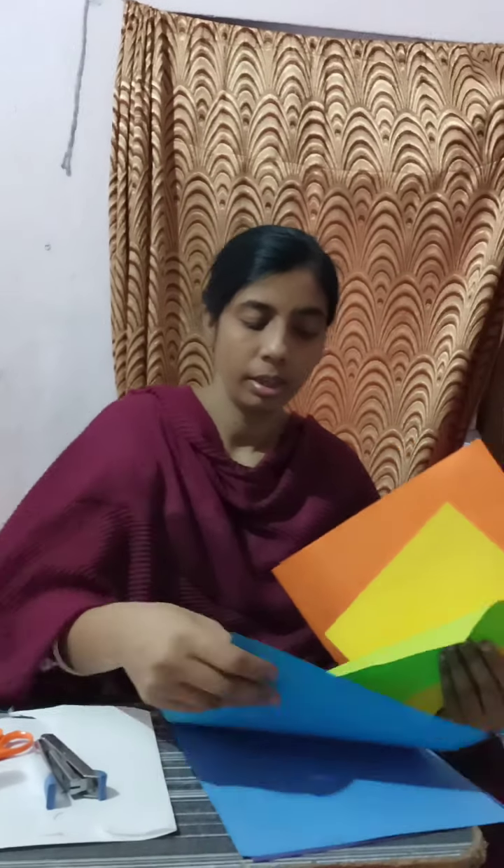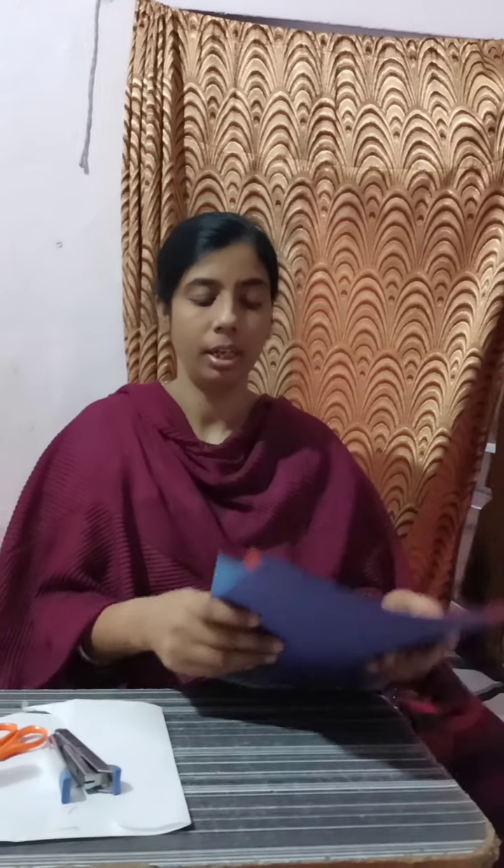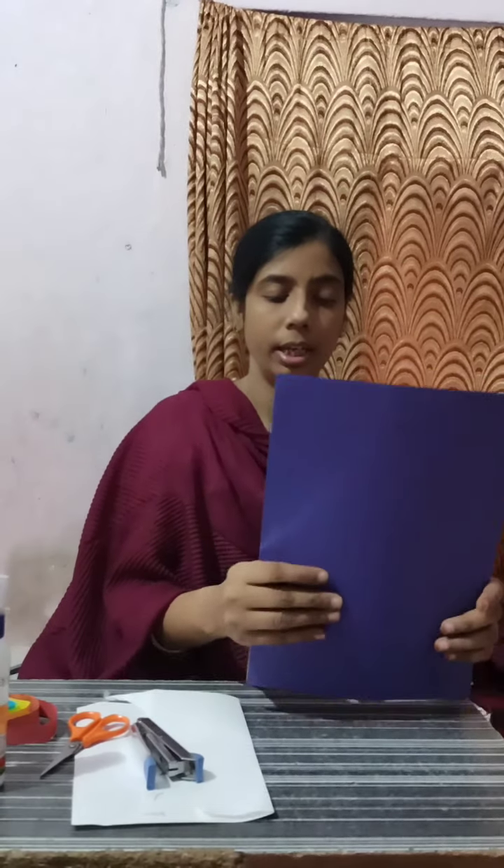We will take red paper, orange, yellow, green, blue, indigo, and purple. Now I am going to use a thick card.